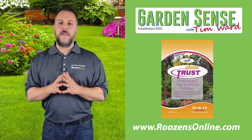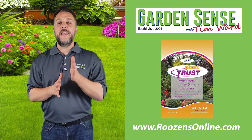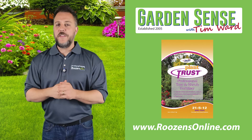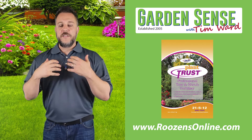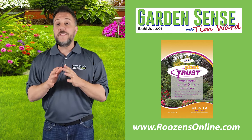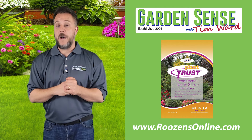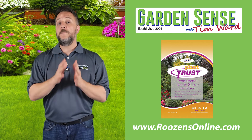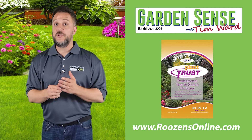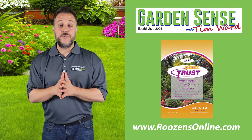Last week I talked about the plant trust promotion at rosensonline.com — you can save 20% when you use coupon code PT20, getting 20% off every bag of plant trust. We've decided to extend that promotion for the entire month of November, since significant portions of our viewing audience can still apply plant trust throughout November. If you use promo code PT20 when ordering a bag or more of plant trust through the entire month of November, you'll get 20% off. It's a great way to feed your deciduous trees and shrubs — as long as the ground isn't frozen, you can safely put it down.